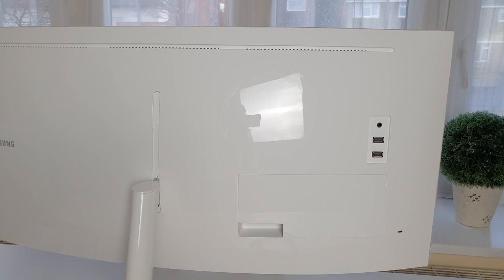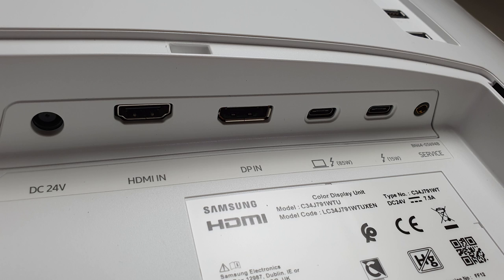Another feature that I like is the wide range of ports that this monitor comes packed with: one HDMI 2.0 port, one DisplayPort, two Thunderbolt 3 ports, one USB Type-C port. Beside this, the monitor also has two USB Type-A ports and a headphone jack.